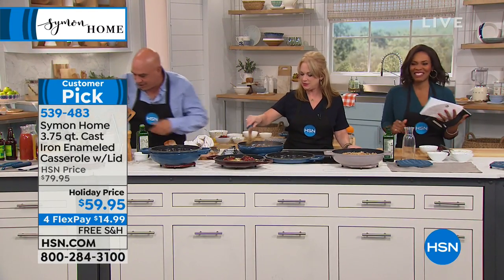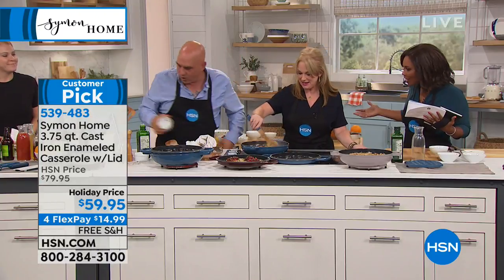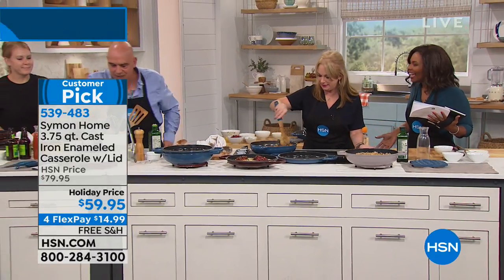Flat leaf parsley, fresh thyme. Do we need some wine in here? It's 2 a.m. — let's do wine. This is how you should cook.